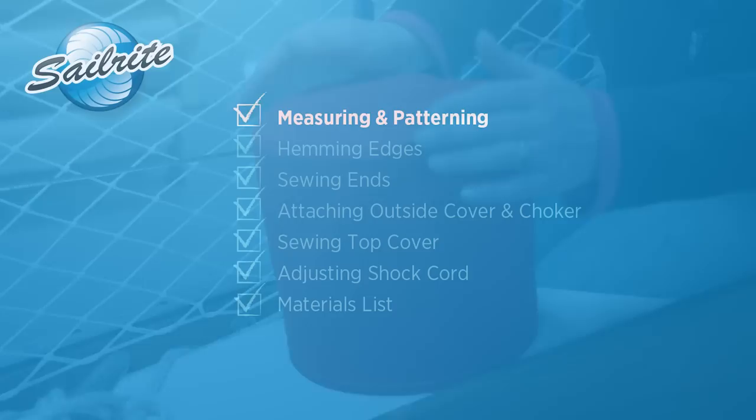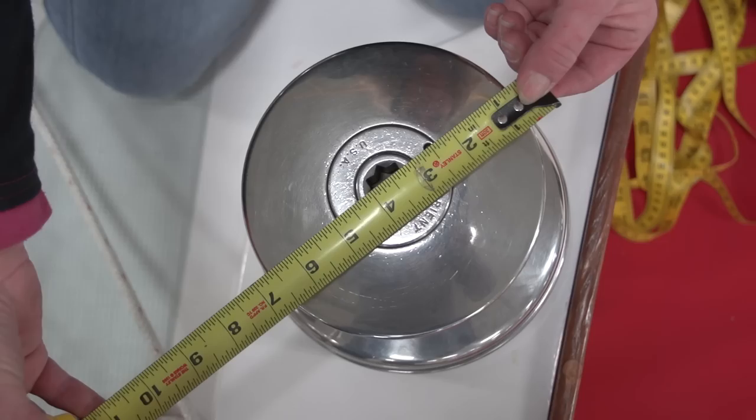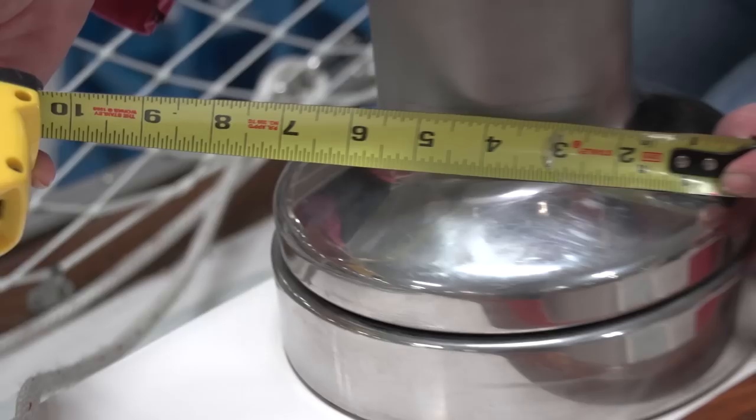To begin our project we will need to take some measurements of the winch in order to pattern the cover. First we will need a circumference measurement, so we will measure the diameter of the winch to calculate the circumference. Sailrite recommends using a soft tape measure and actually measuring around the body of the winch to get a true circumference measurement. If you measure across the winch to get a diameter measurement it can be deceiving to the eye — here the diameter looks like 7 inches, but when measured with a soft tape it is actually 8 inches.